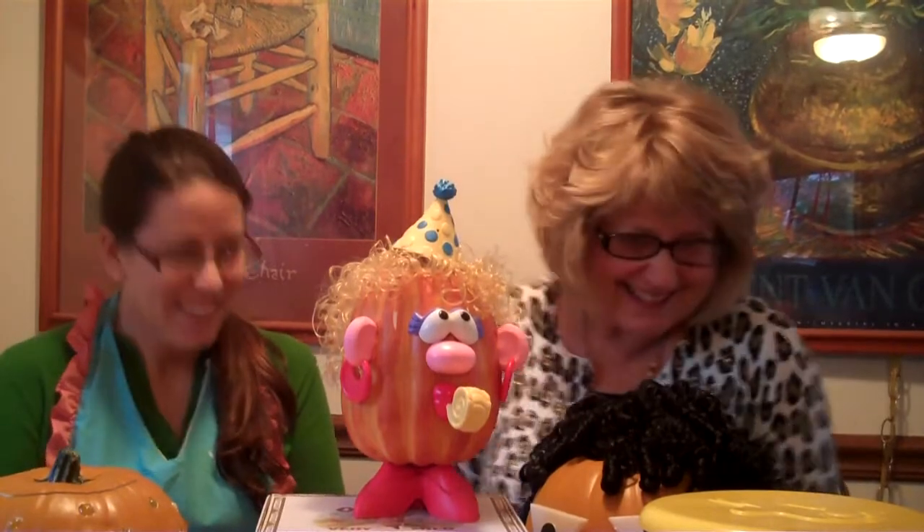This is fun for kids, too. Now, this is one of those permanent pumpkins, but you could do it with a real pumpkin. I'd kind of like to have her hanging out for the month, and you know how a month-old pumpkin can be. So, let's take her away and show the next one.